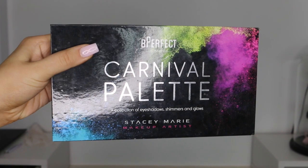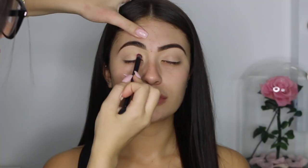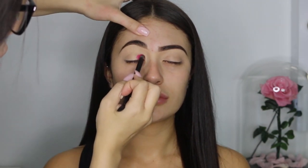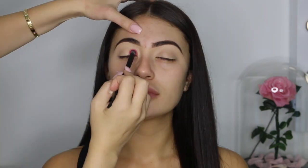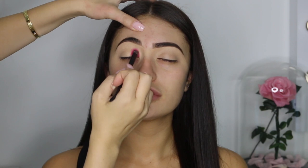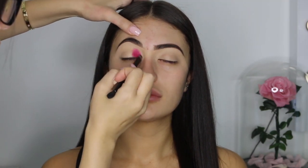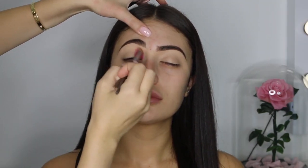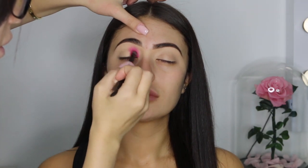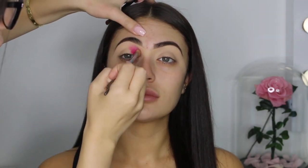For today's eye look, I'm using the Carnival palette from Be Perfect Cosmetics. I'm first going in with the shade Funky, which is this bright neon pink. I'm placing this color very precisely only on the first inner corner part of the eye crease, and I'm going back and forth multiple times until I build it up super pigmented and super dark. I just want to note that with this particular eye look, you can't over blend. We are using multiple colors, so we have to make sure that the color we need for each step is only applied in the spot it needs to be in.